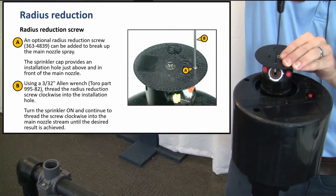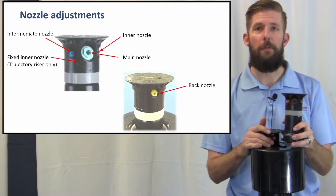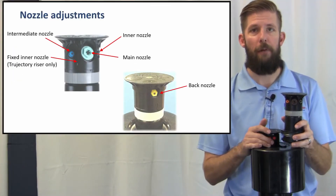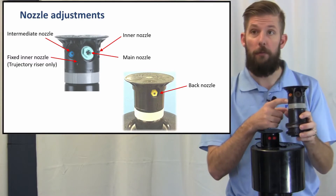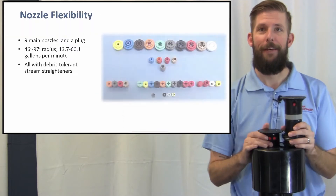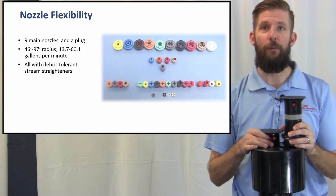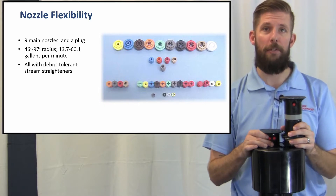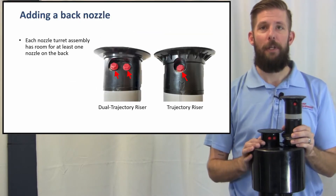Nozzle adjustments: all nozzles can be interchanged except for the fixed inner nozzle on the True Directory riser. For nozzle flexibility, consult your Toro catalog for nozzle performance and gallonage.